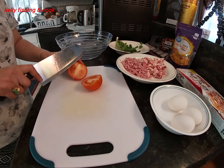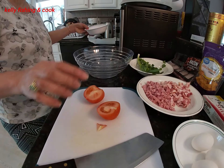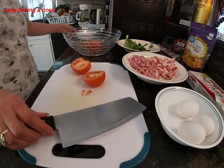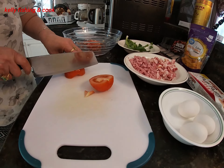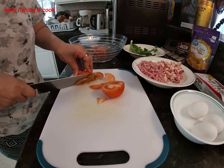Hi everybody, welcome back to Kelly Fix and Cooking. Today we're going to make a thousand layer cake. For the filling we have egg, ham, baker, and tomato.